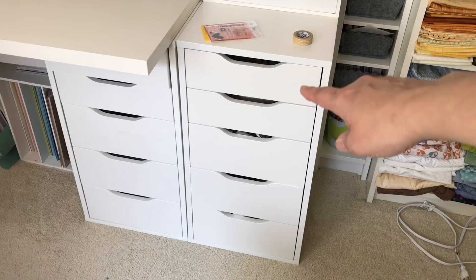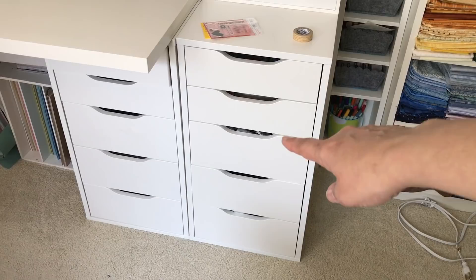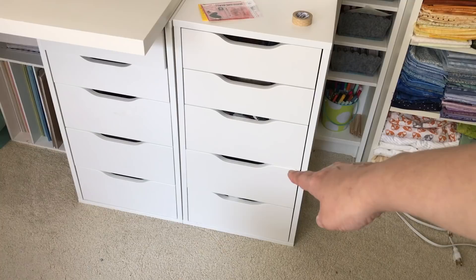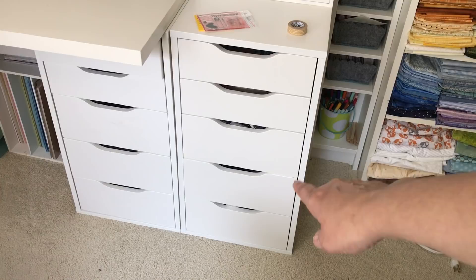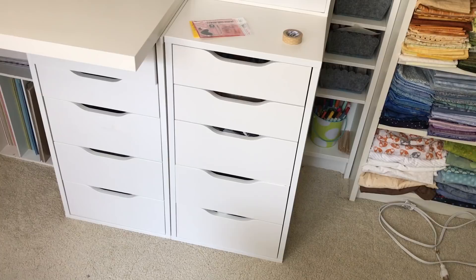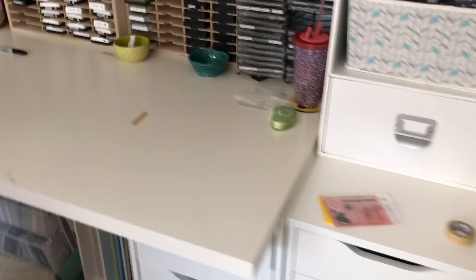There's felt in the second drawer, ribbon, and I think the second from the bottom has things for my Evolution die-cutting machine. I also have some thick threads — crochet and knitting thread. At the bottom I have the little plastic packaging and some old fabric that I use when I do misting and mixed media.